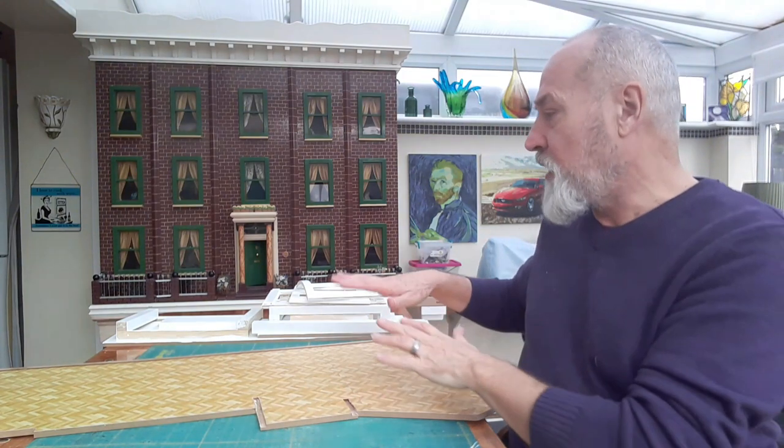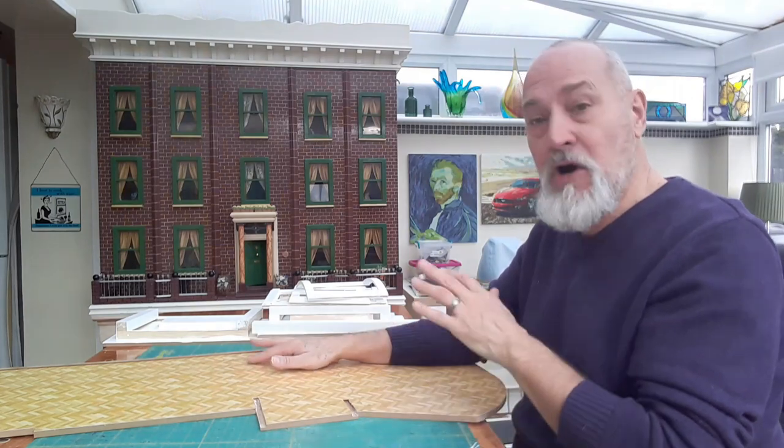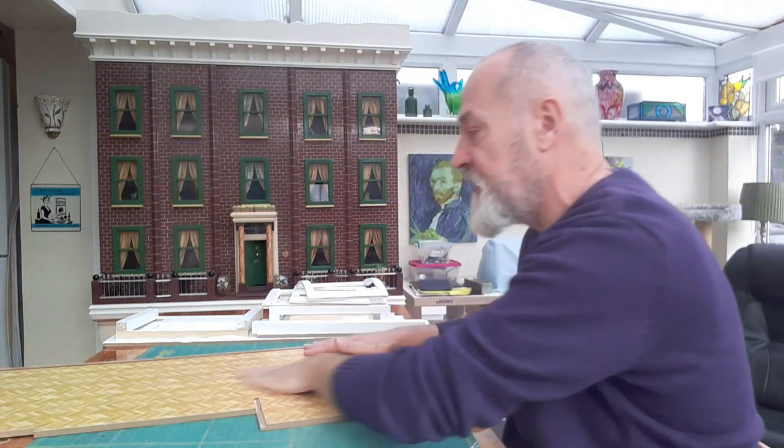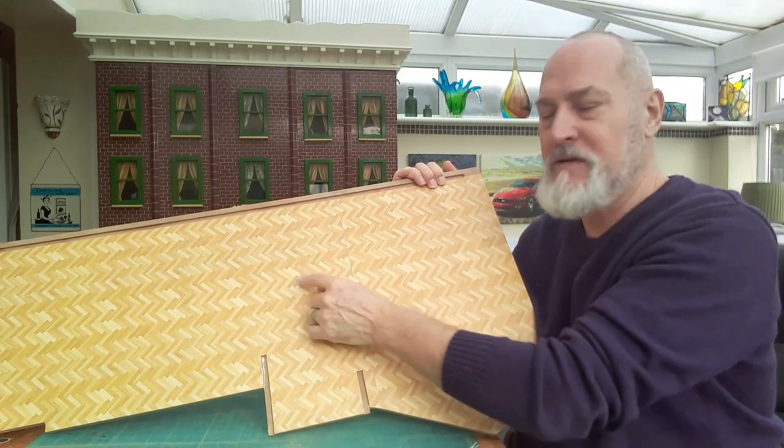So what we're going to do - first of all, the flooring. I decided to put the flooring down before I built the house. I'm going to do as much decorating as possible before putting bits of wood together. If I can, I'll do bits first before it's put together. I got some sheets of the herringbone wood effect paper.